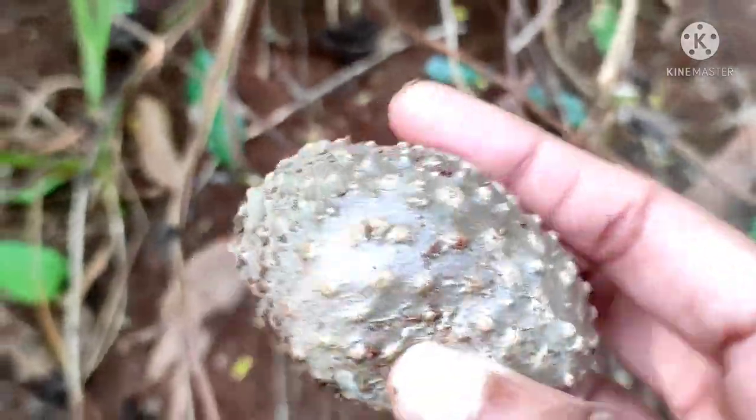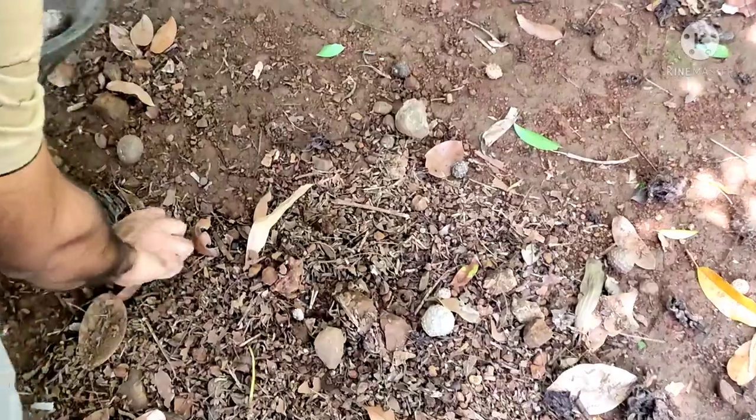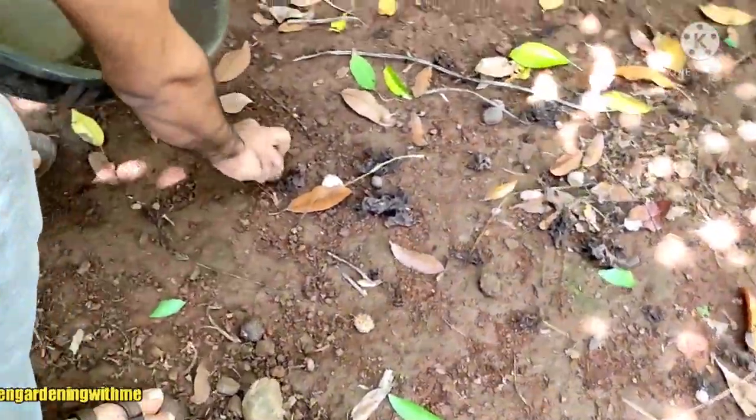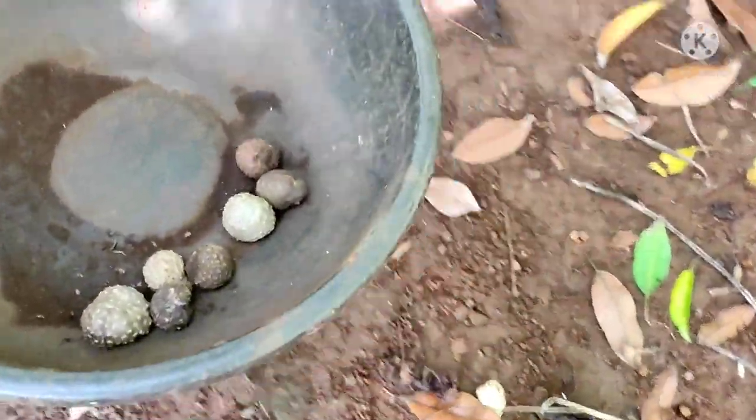So now let's collect all the fallen air potatoes. The harvested potatoes come in different sizes.